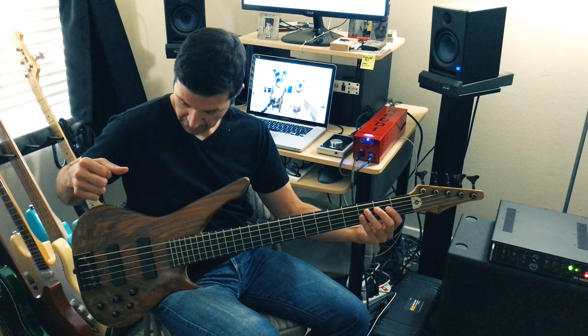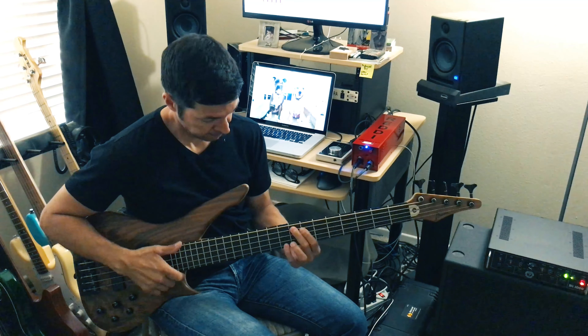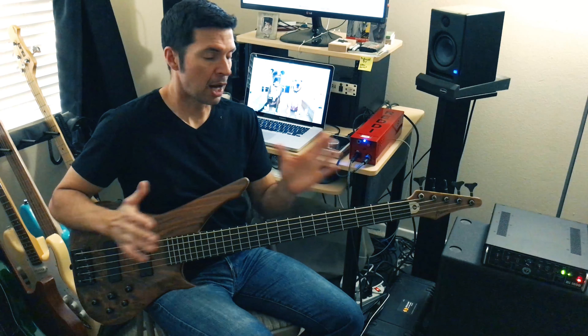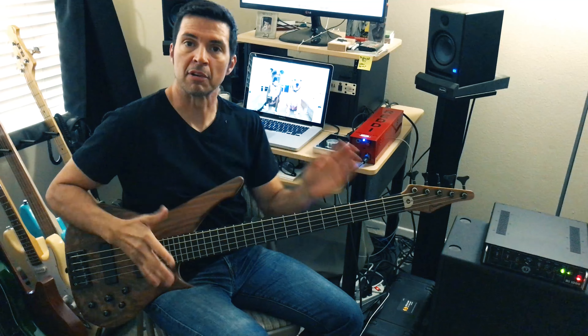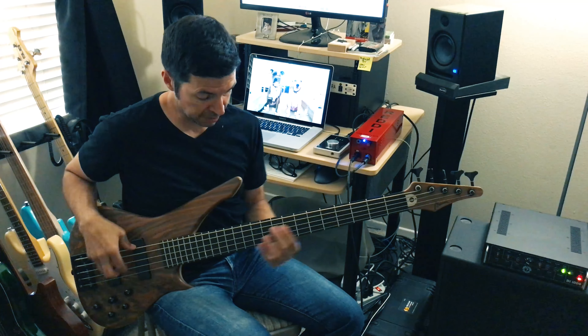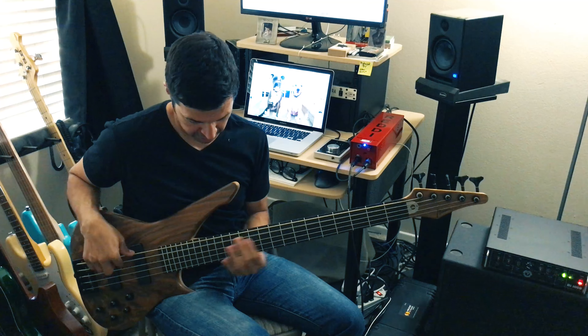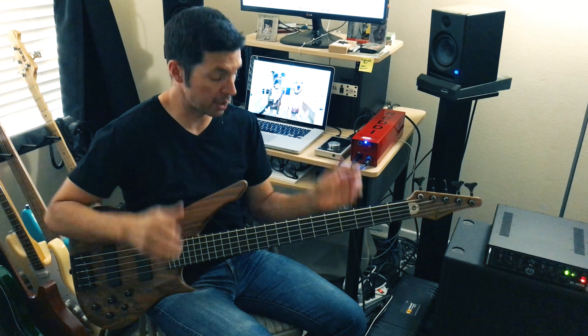That's my low B — so very nice sounding instrument in passive. We're going to go back to active. In active mode, even flat with both pickups, it almost seems to have a little bit of an active kind of EQ curve — very nice, maybe adds a little bit on some of those frequencies.